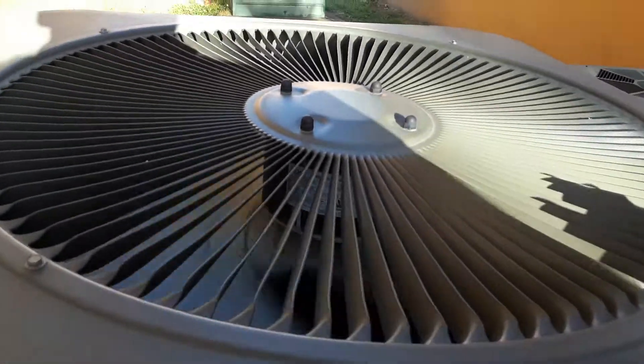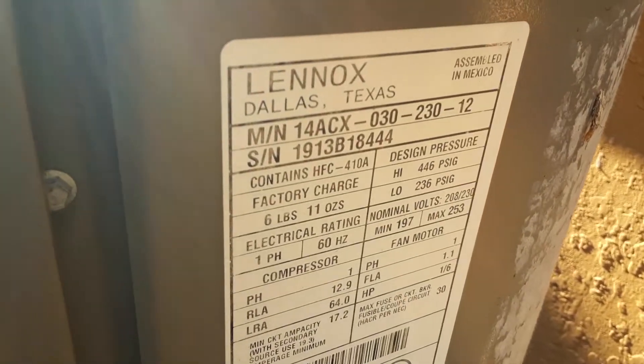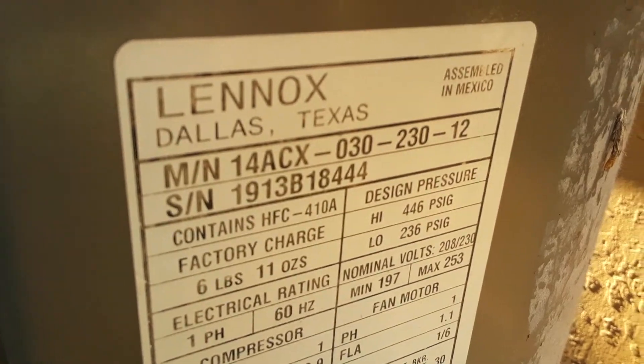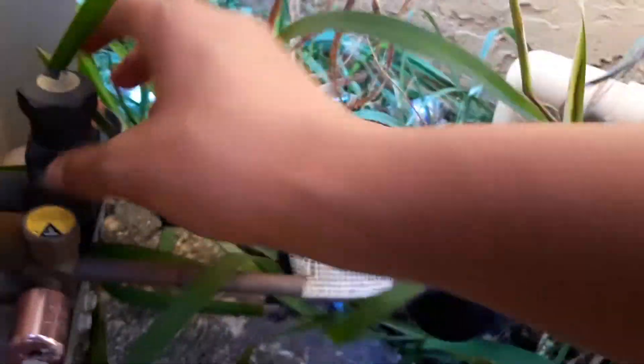It's got an interlink fan motor. Lennox. Model number is 14ACX-030-230-12. Serial number is 1913B18444. It's from 2013. It's our suction line.